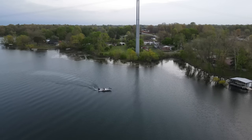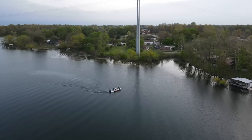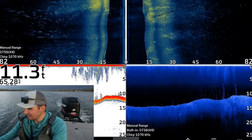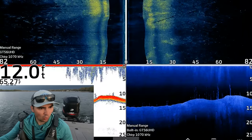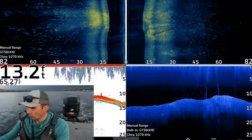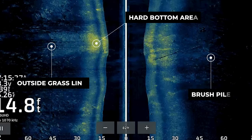I started the day by graphing some offshore grass lines to see if I could find some fish setting up in either some offshore brush piles or on the edge of some deeper grass in 8 to 12 feet of water. After graphing for about 10 minutes, I saw something interesting in my side imaging view. You can see that there's a grass line on the left side of the screen, a bright spot which is hard bottom in the middle of the screen, and also a laydown with some brush just to the right of that hard spot.